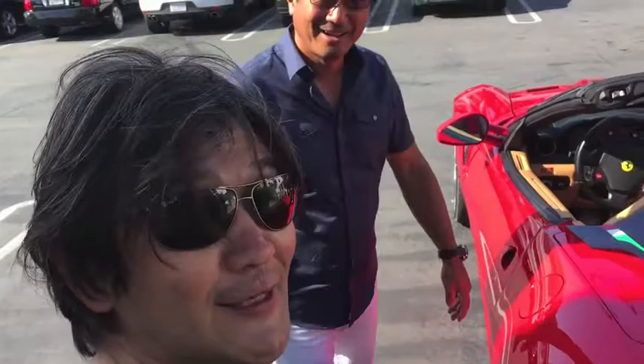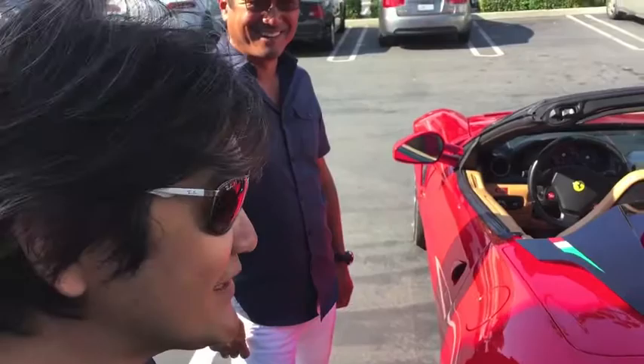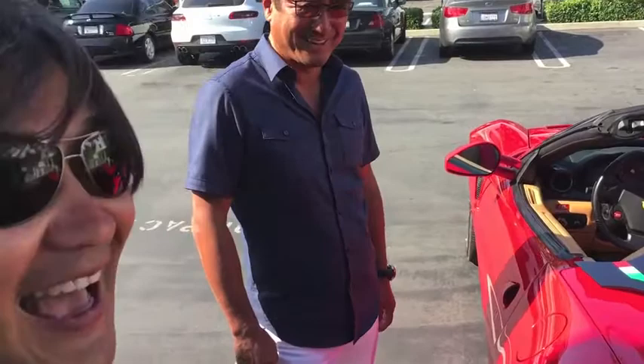Hi, I'm Steve Kida. This is my 599 Spider conversion project. I'm here with Ken Okuyama, who is a friend of mine — he's the world-famous car designer. He designed the Ferrari Enzo, Ferrari 612, Maserati Quattroporte, and many others. We're just looking at my car here and he's checking it out. So Ken, what do you think?